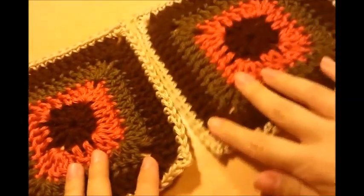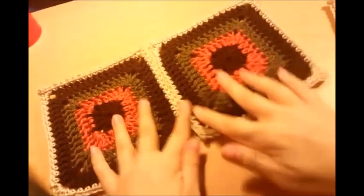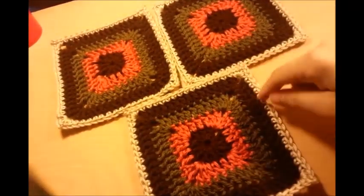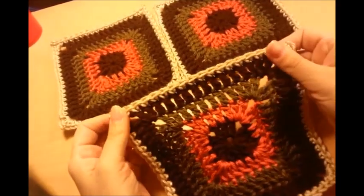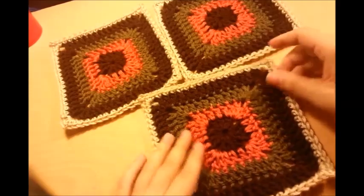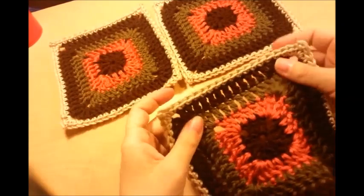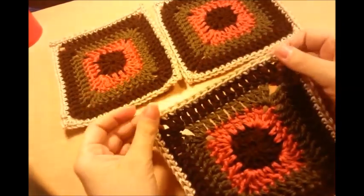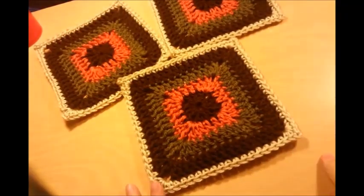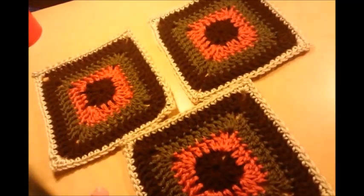I'm not going to show you how to do these because I already have a tutorial for this granny square — it's just a basic granny square — and I'll put a link for that tutorial below in my description box. But you don't even have to do this kind of granny square; you can do whatever granny square you want, if you want one with a flower on it or whatever. It's going to need to be about 5 or 6 inches big — you want kind of a bigger one — and you're going to need three of them.